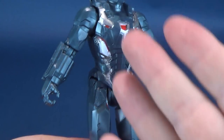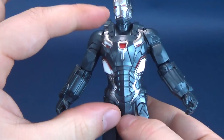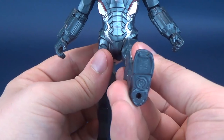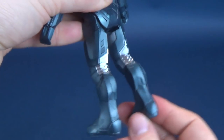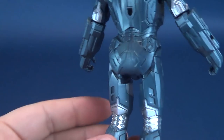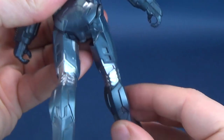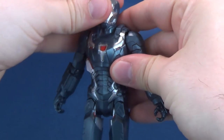The torso is completely one solid brick of plastic. The legs move forward but have that stopping square on the back of War Machine that limits how far back you can move them — it's a recurring issue with these figures. Like the Hulk, War Machine also has peg points on the undersides of his feet.